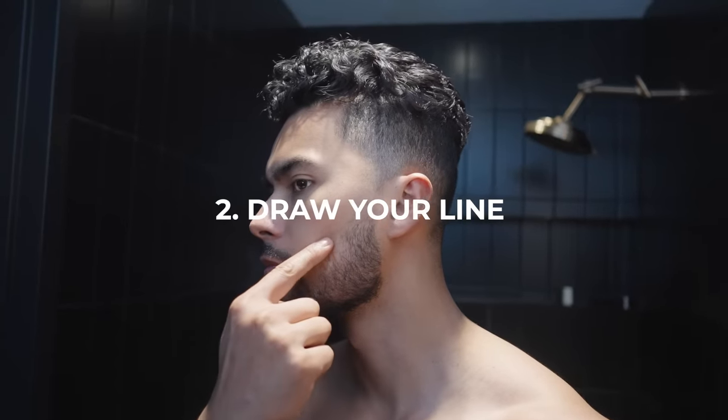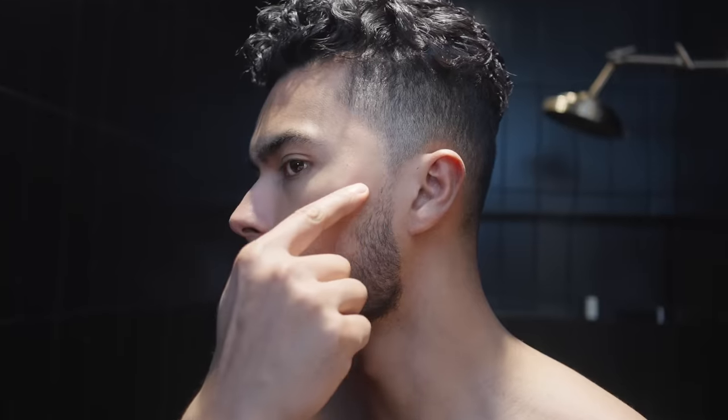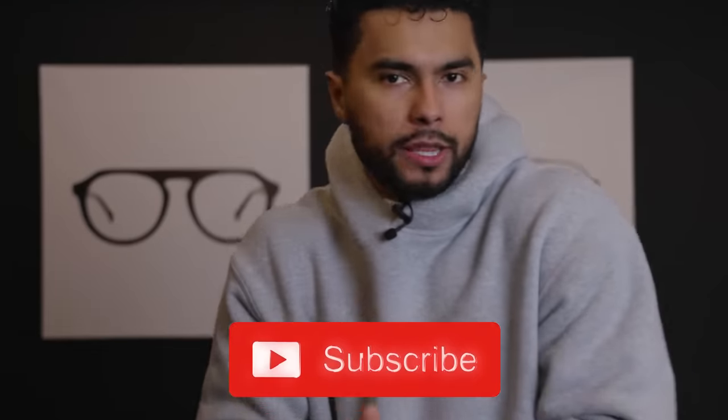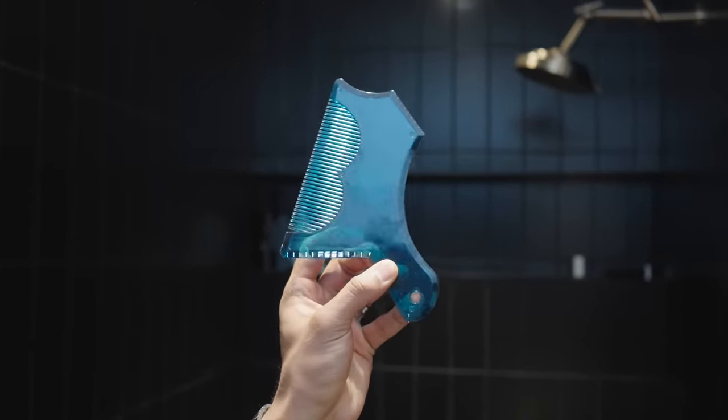This takes us on to number two: now you're going to start drawing your lines — the borders of your beard. You can do this at home with a piece of paper or a magazine. It helps having some sort of guide if you're not a barber and it's your first time. Or if you want to spend a little bit of money, go on Amazon — you can buy these beard guides. I think they're like five bucks, but it's going to make sure you get that nice symmetrical shape every single time, balanced on both sides.